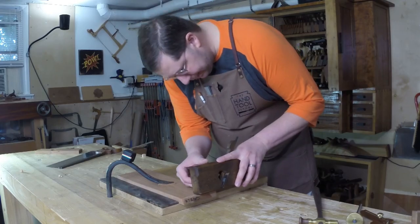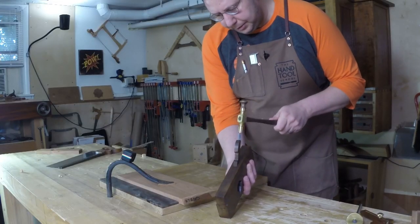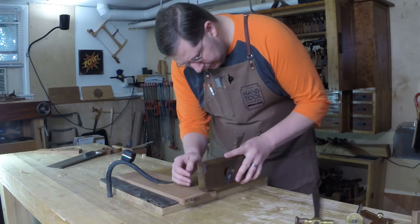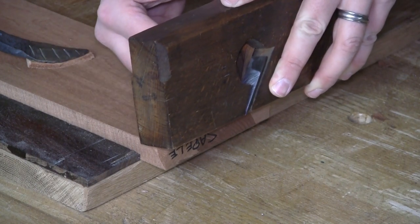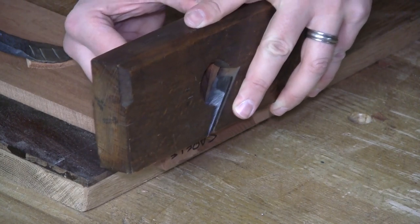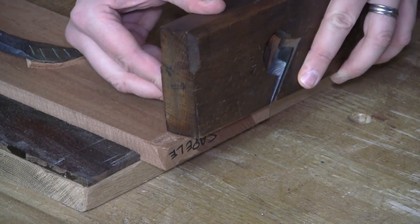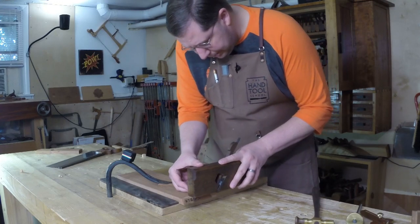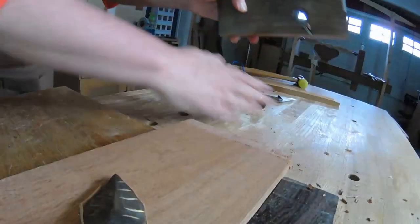I can come in and drop the plane right in my knife line and advance that cut just a little bit. There — I started to form a little V groove right there on the knife line. Make another pass. Now just as before, I'm going to start to drop this down, move it down towards parallel.